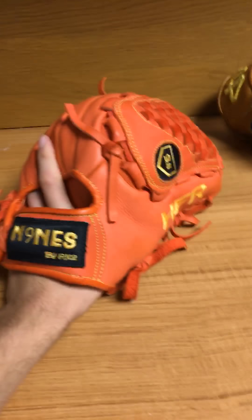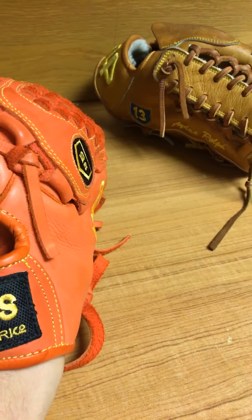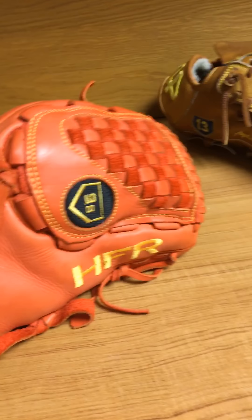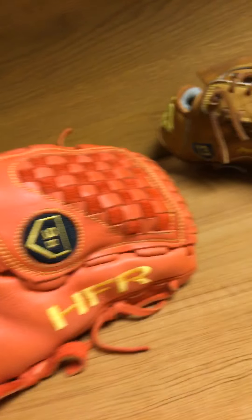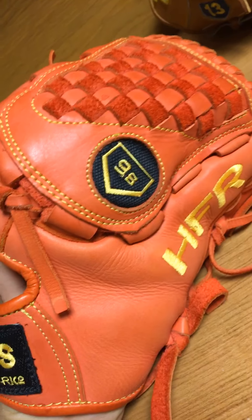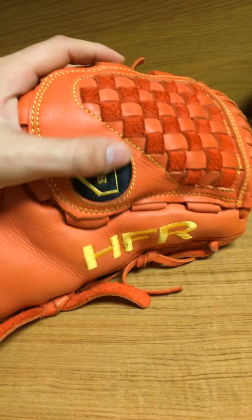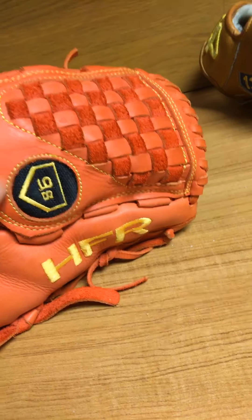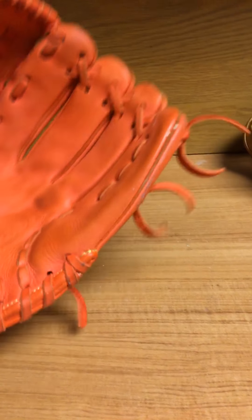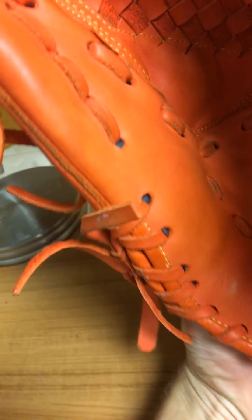It might seem a little red in the video but it's actually bright orange in person. It's 12 inches and has a kind of modified basket web. I had this custom ordered — they also offer the traditional basket web like you see with Rawlings, but I saw this style on a Louisville Slugger and maybe a Roland glove and thought it was really cool. There are no markings on the inside, which is pretty cool because a lot of pro players don't have any markings in their gloves.